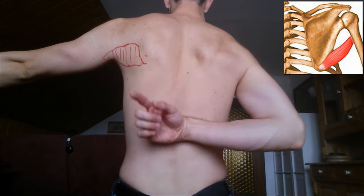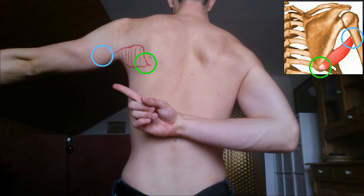Welcome to One Minute Anatomy. Today we are going to do the teres major. Let's go! The teres major is a muscle that connects the lower part of your shoulder blade with the humerus bone.